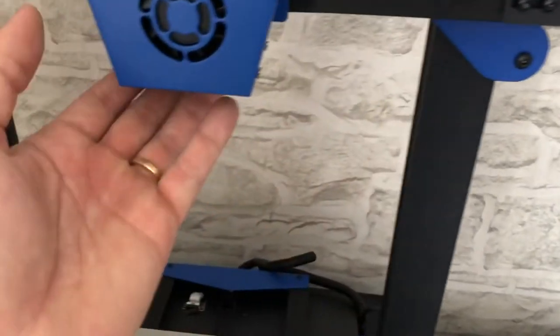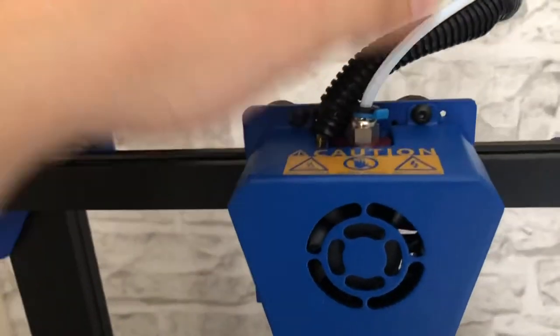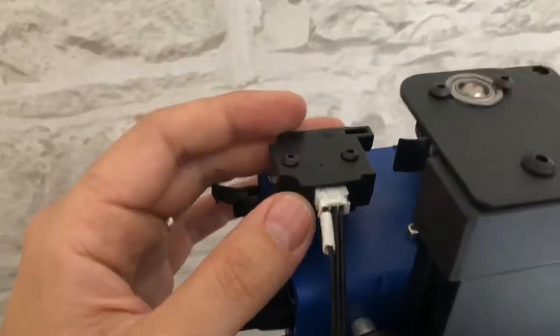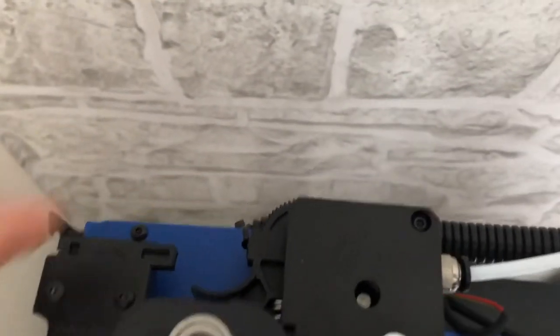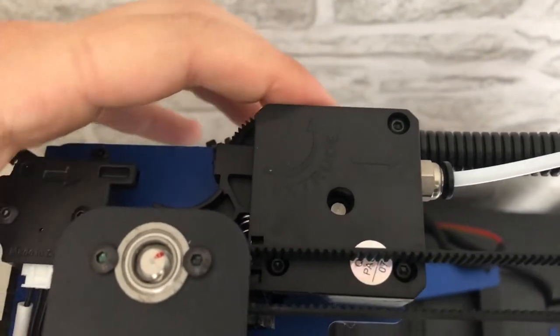Other than that, the build quality of the printer is quite impressive. The aluminum bed looks really decent, the adjusting knobs are okay, and the springs are as usual a little too soft but you can replace them quite easily. All these parts are in metal — it looks like an MK8 extruder and there's a sensor for bed leveling. There's also a filament runout sensor, which is a good advantage. They call it the titan extruder — it's really easy to load and unload filament.